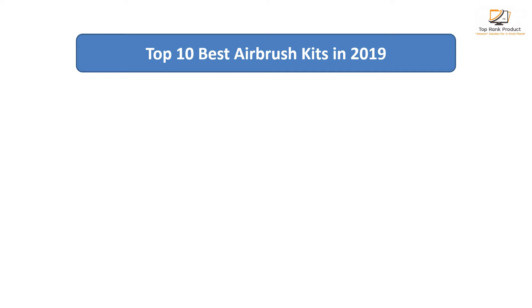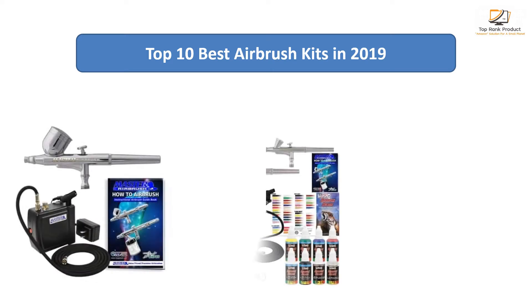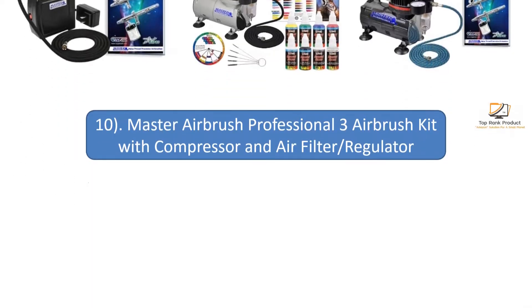Find the best airbrush kits at Amazon. We analyzed consumer reviews to find the top-rated products. Find out which product I scored and buy. I am going to review the top 10.